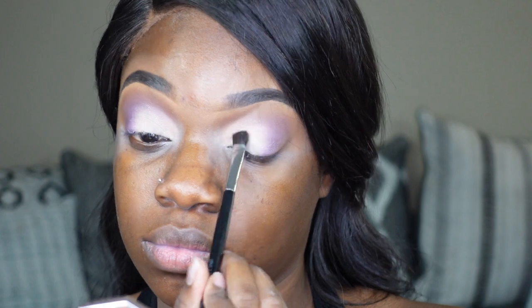It's just the little things that make an eye look pop, and this is one of those things that you can do.